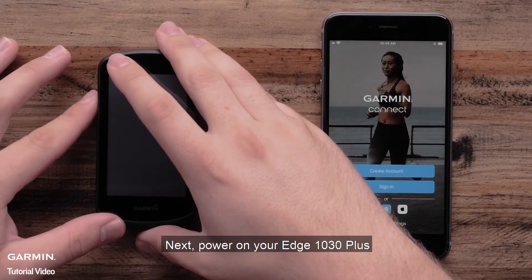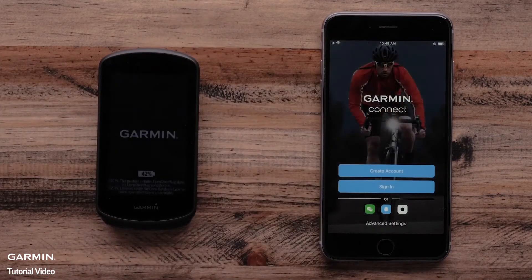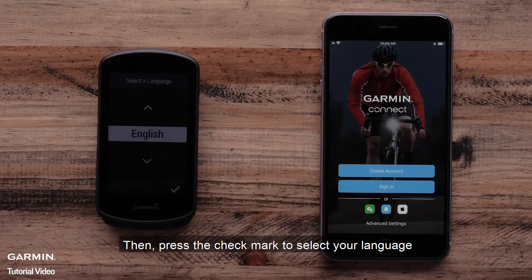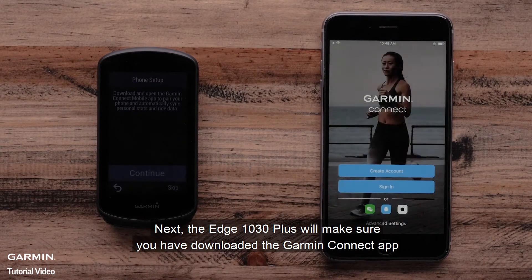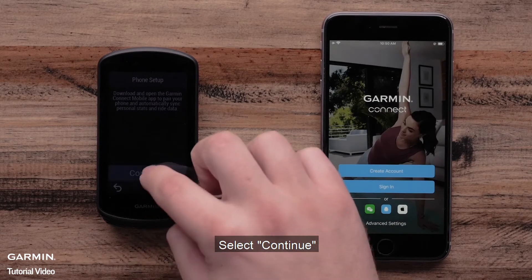Next, power on your Edge 1030 Plus. Then press the check mark to select your language. Next, the Edge 1030 Plus will make sure you have downloaded the Garmin Connect app. Select Continue.